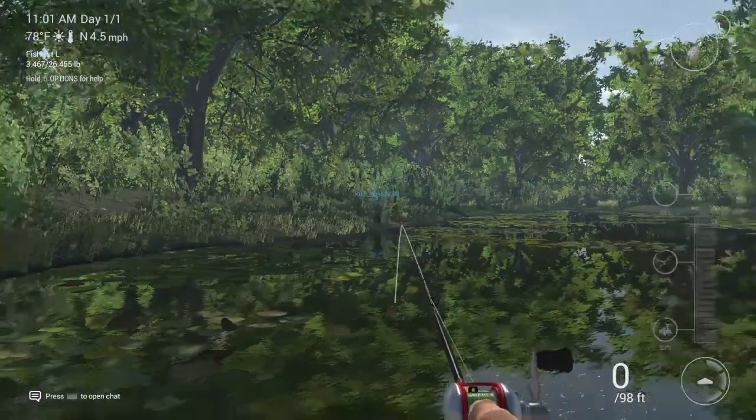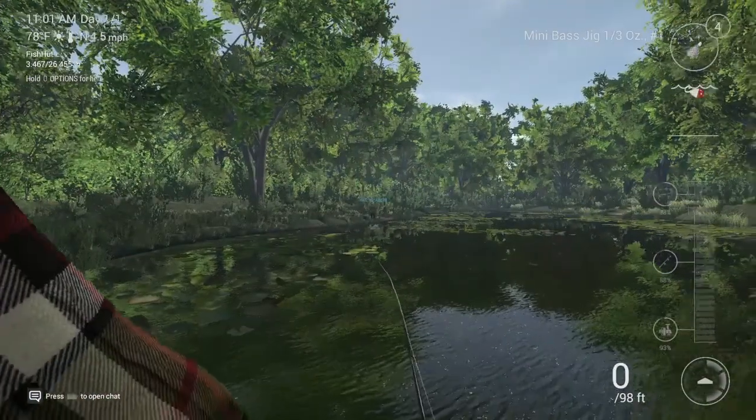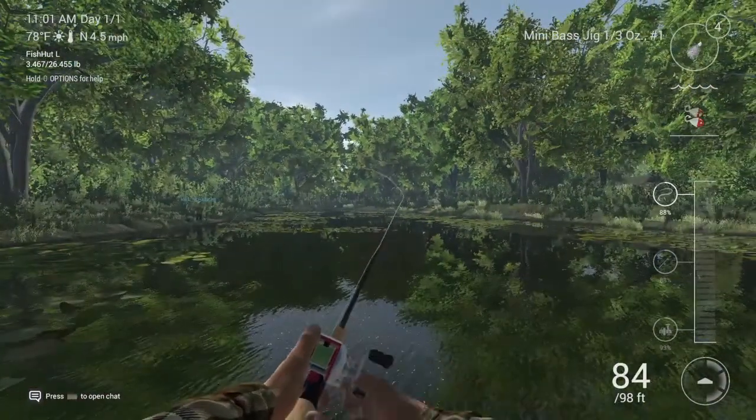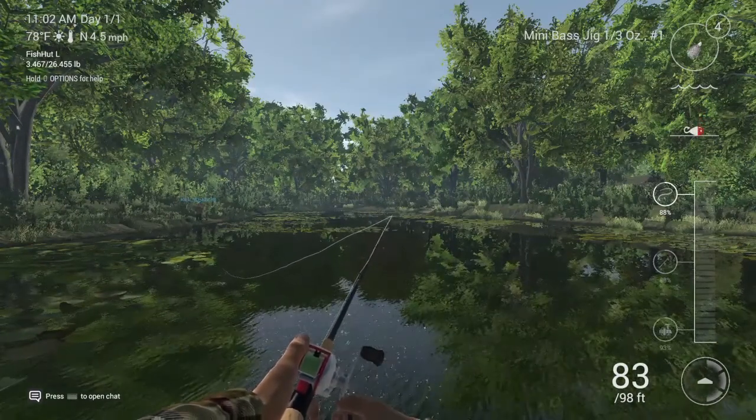Hey, what's up everybody, this is Bob Marino here on Fish and Planet PS4, here to show you how to catch spotted bass in Lone Star Pond in Texas.